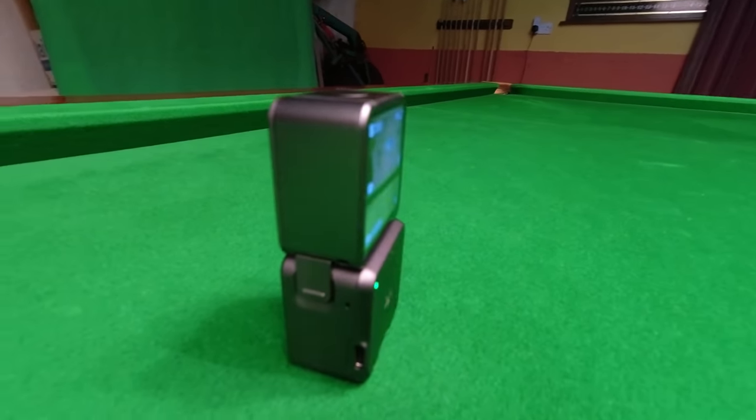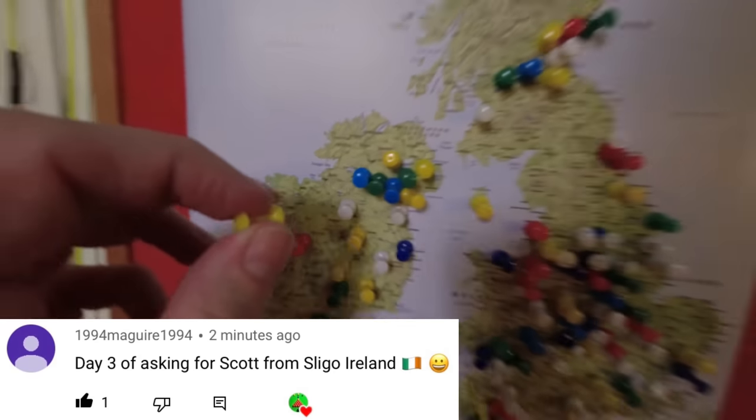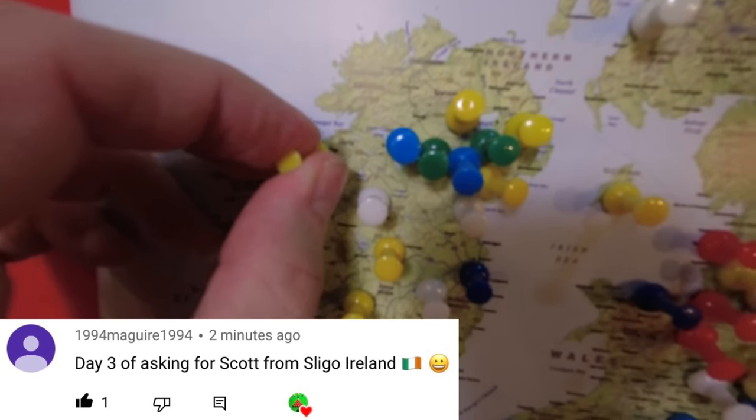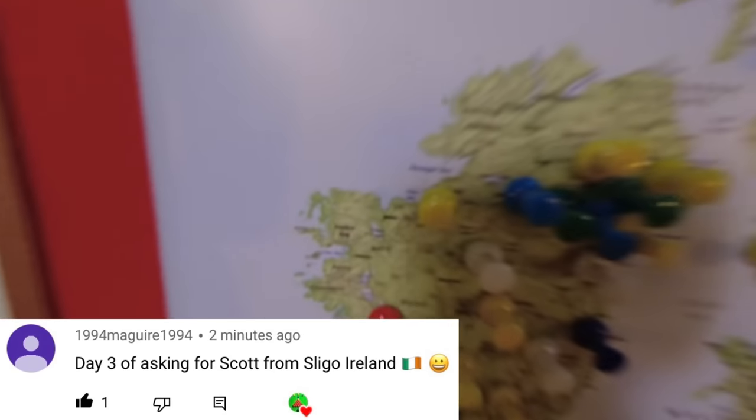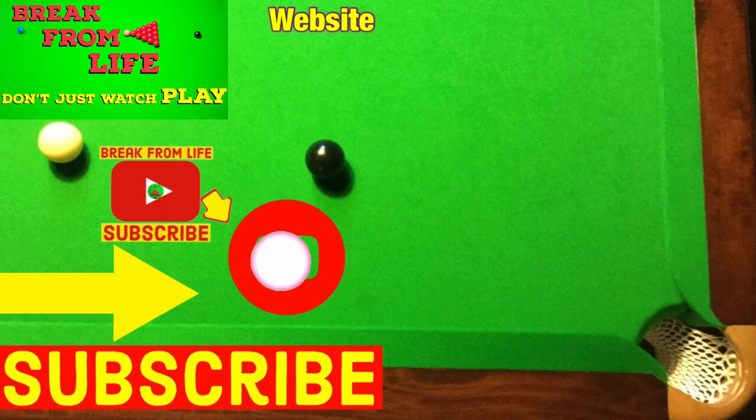All that's left to do is find Scott who's from Sligo Island, which is there. If you want to see videos where I actually managed to clear the table, have a look at these two — and remember, don't just watch, play, and make the commitment to becoming a better player by subscribing to the channel and visiting the website. See you later.